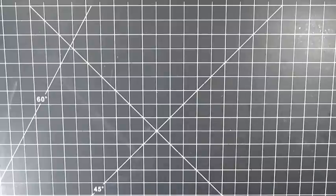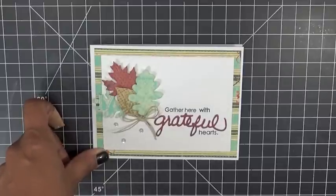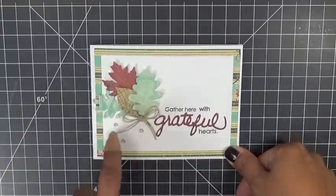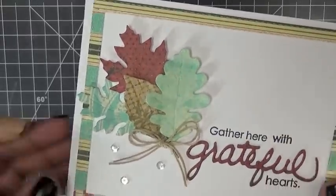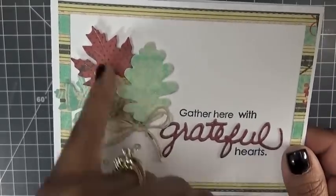I'm going to quickly show you what I made here. I actually made an invitation because I had a question from someone about a month ago — it's going to be their first time hosting a dinner party for Thanksgiving at her house and she wanted an idea to make a cute invitation. These are all of the leaves in the set, the leaf dies. You can see all the little embossed lines in it, and I just used my Wink of Stella marker to go ahead and color in the little lines.